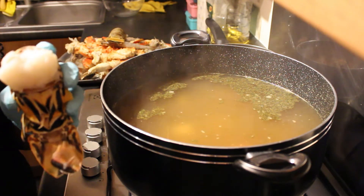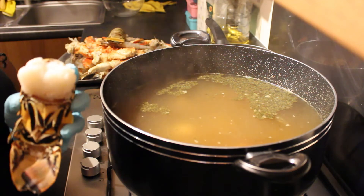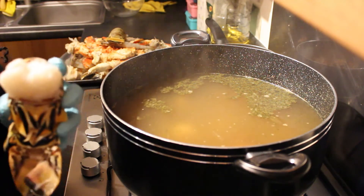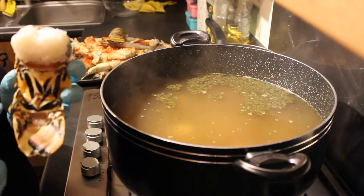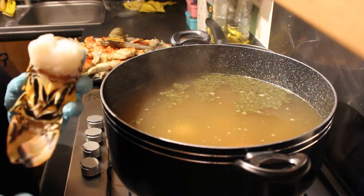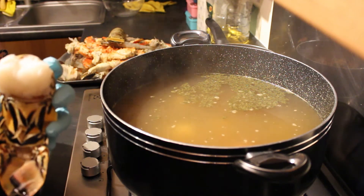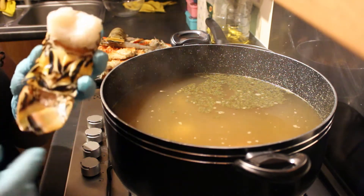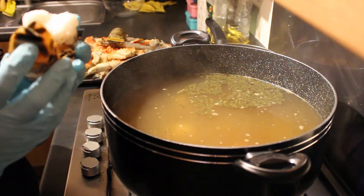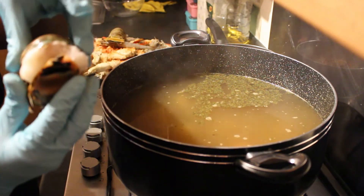If the lobster isn't fully defrosted, when you try to get into it the flesh will stick to the shell and won't come out properly. To check if it's fully defrosted, press into the meat — as you can see I can press into it — or another way is to wrap the tail right around to the top. If it wraps around, it is fully defrosted.